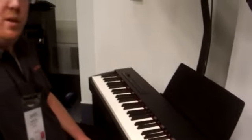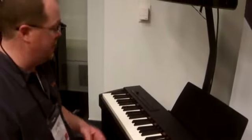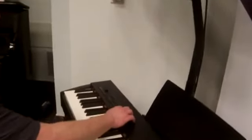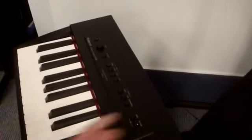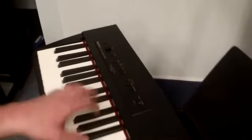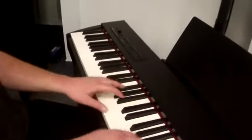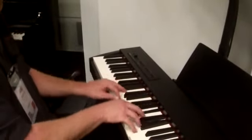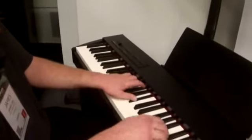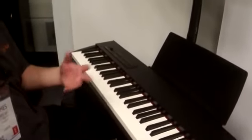We also have built-in rhythms on this. That's something you usually don't find on the more inexpensive models. All you do is hit rhythm and hold one of these buttons — it'll do different rhythms. It follows your chords. Hit rhythm again and it does a little ending for you.